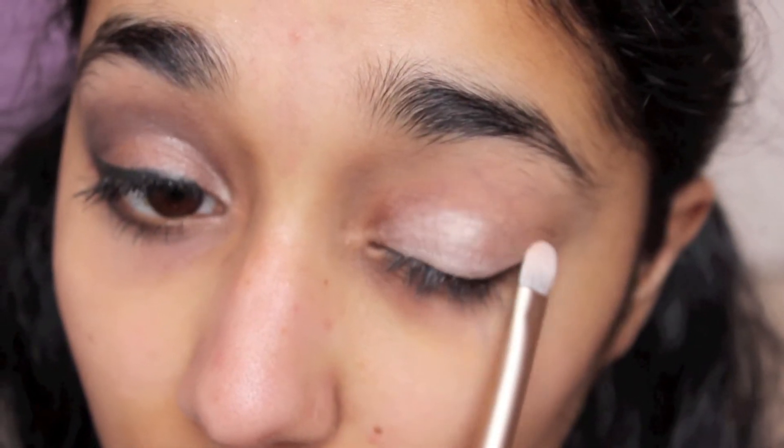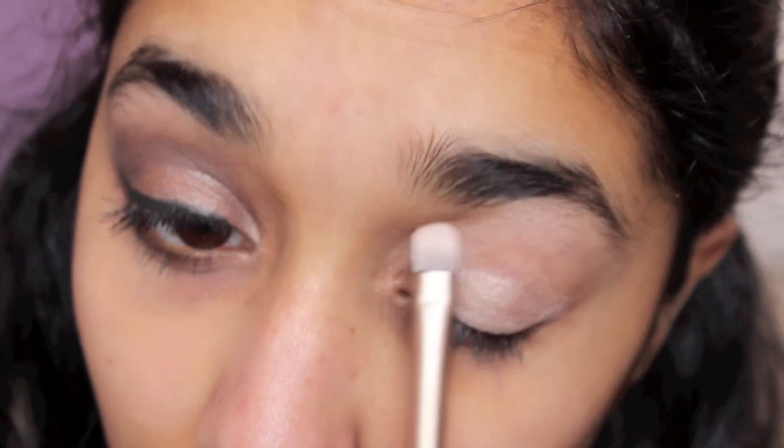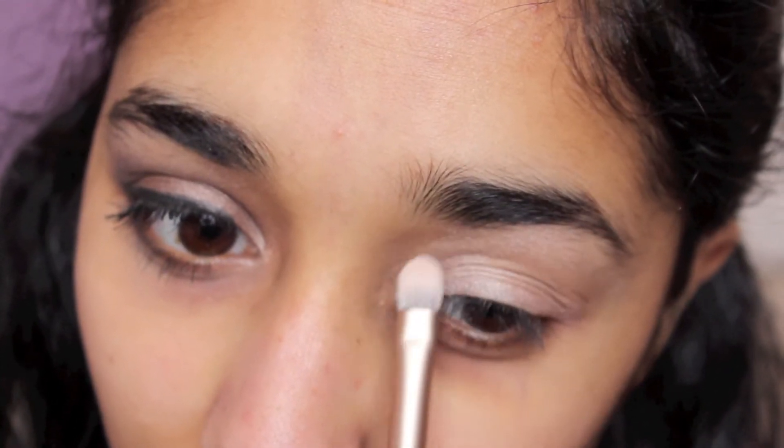I'm starting out with a neutral shimmer color. This is Booty Call and I'm bringing that from the lid and inner corner all the way up to my eyebrow where the highlight would go, because that will help with the blending a lot.